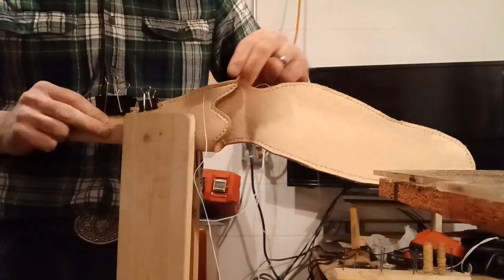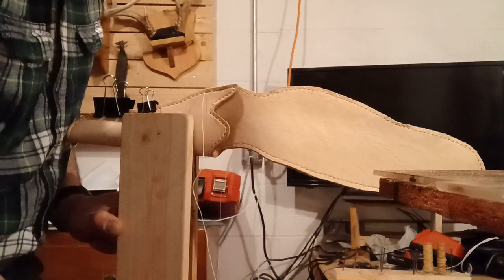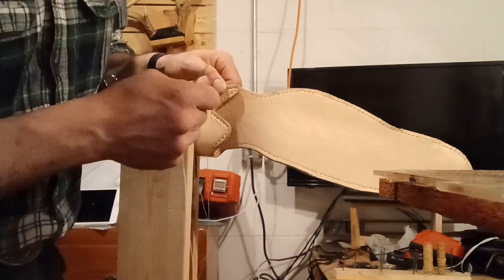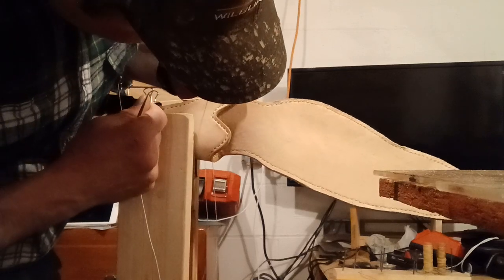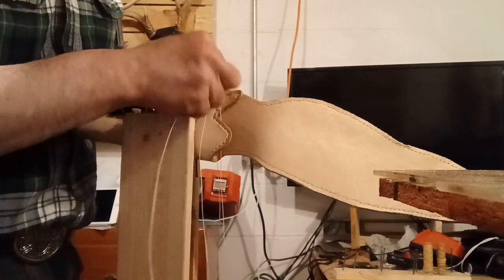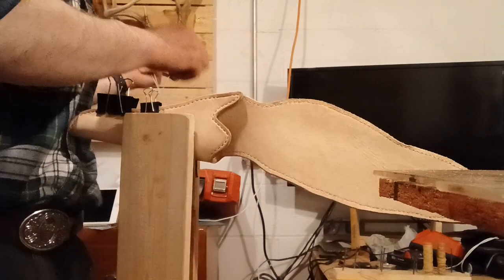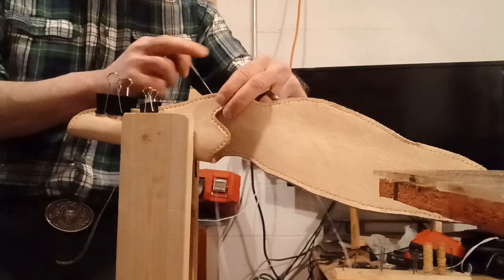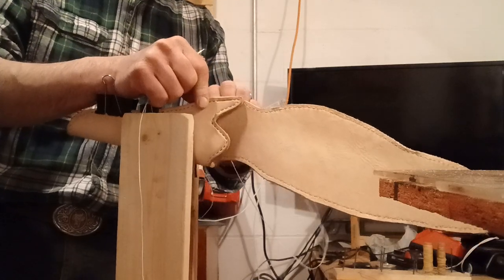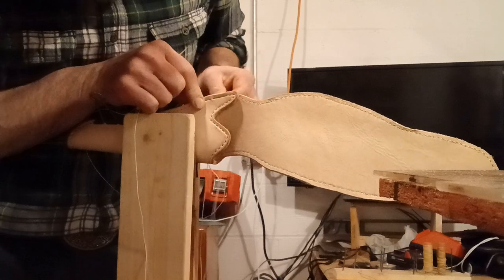Pull them real tight. Now I'm going to back stitch — you don't want just one layer of thread on these top ones.